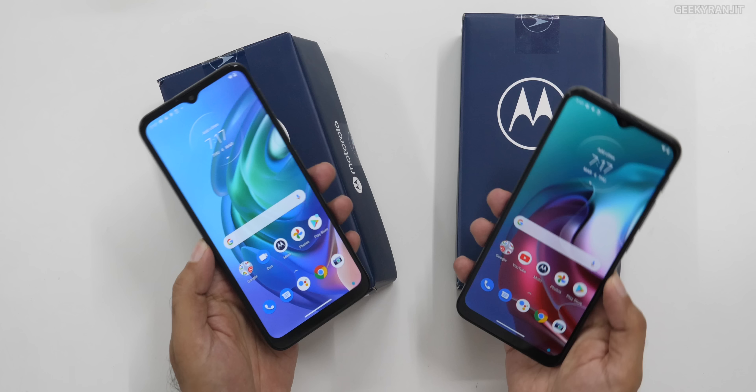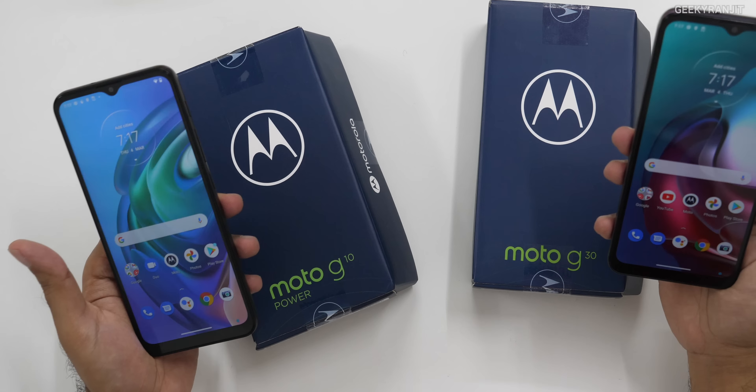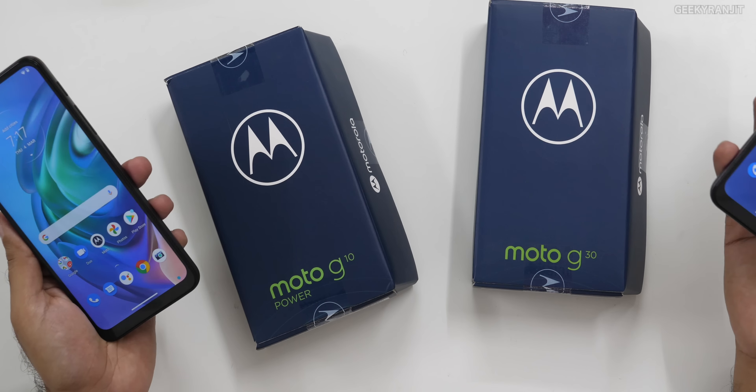That's it for now for the unboxing and first look at the Moto G10 and the Moto G30. What do you guys think about these devices? Do let me know in the comment section below. For exact pricing, check the description. If you're not subscribed to the YouTube channel, hit that subscribe button. This is Ranjit, and I hope to see you in my next video. Take care guys.